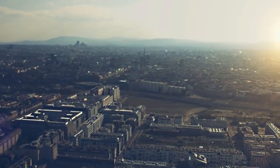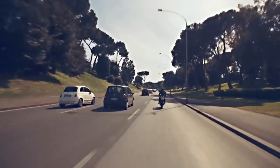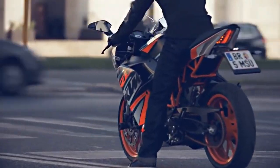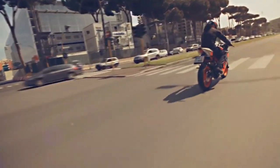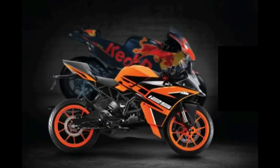We will learn about the Duke 125. The Duke 125 has a 124.7cc engine. It produces 12 Nm of torque, with a 1-cylinder, 4-stroke engine — 58 mm bore and 47 mm stroke. There is an electric starter, a 6-speed transmission, and a multi-disc clutch. The front suspension is WP upside-down forks.